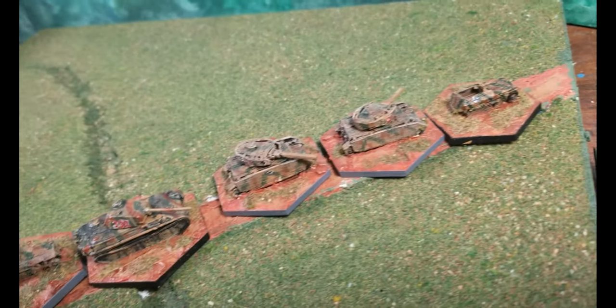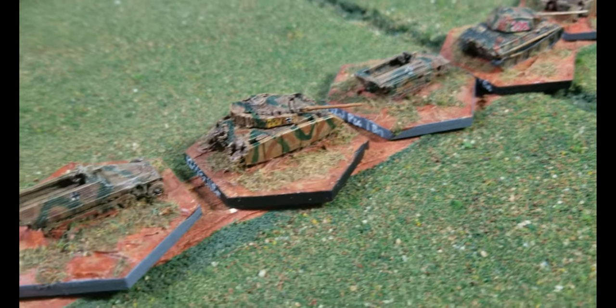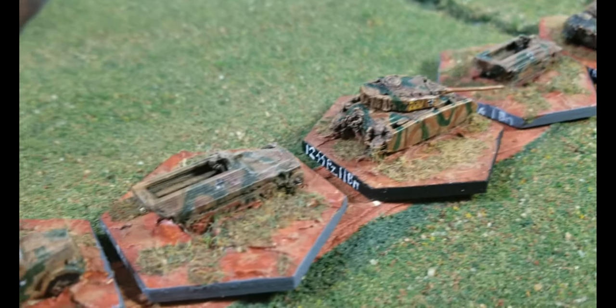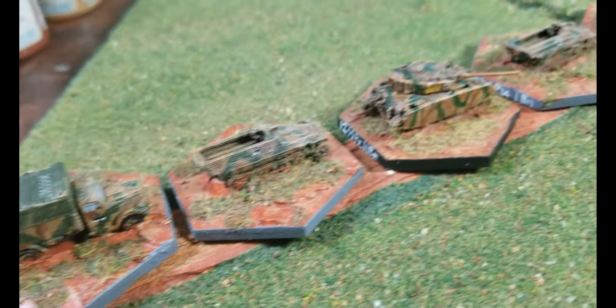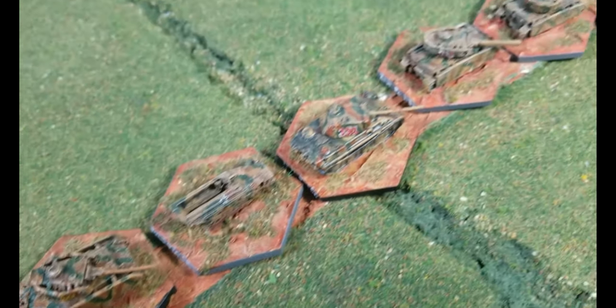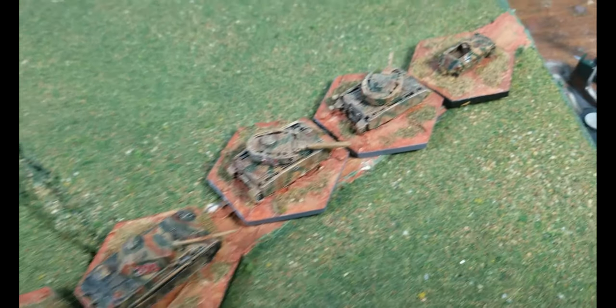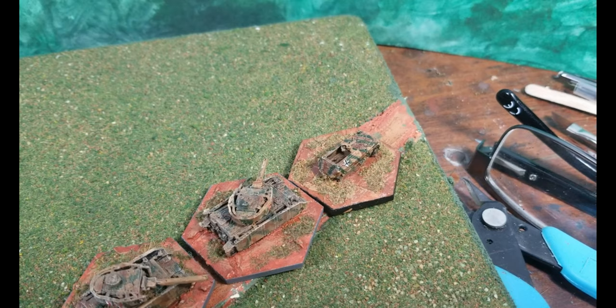These German WWII vehicles are all 6mm, printed using my Creality 10S using PLA, then primed and painted. I'm going to use these for the gaming system Run, which is essentially a board game using miniatures.